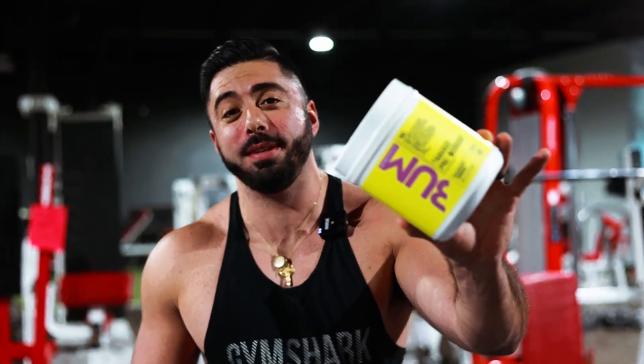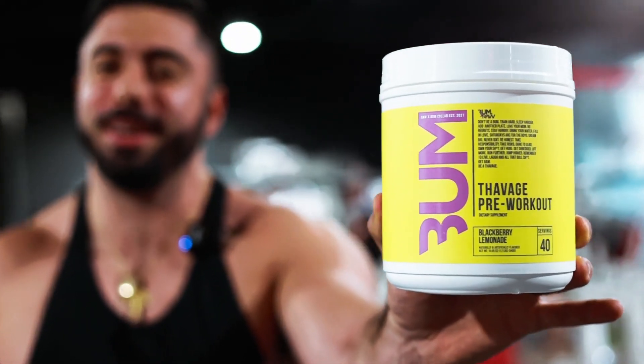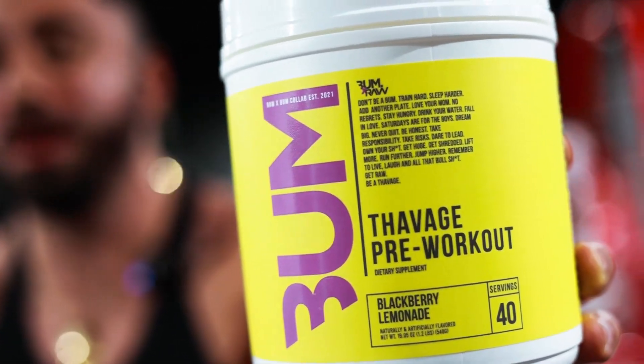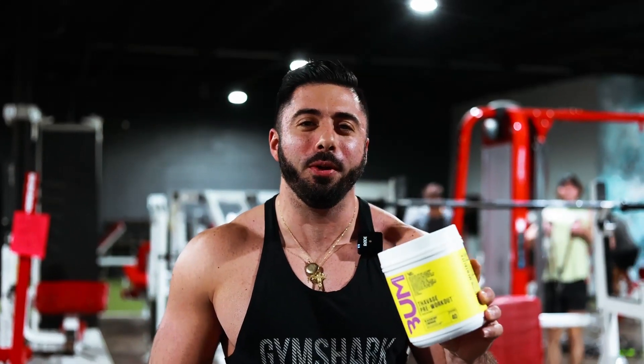Yo, what's going on guys? Michael here from MP Fitness. Thank you for checking out the newest video to the channel. Today, we finally got our hands on Chris Bumstead's Savage pre-workout. I don't know why they call it 'Favage' — I don't know if it's his accent or if he actually has a lisp. This guy has been incredibly hard to find. I've been trying to get my hands on this for a while. My guy up at All Pro Nutrition got a bunch of these in, so I grabbed a couple. Pretty amped to try this.